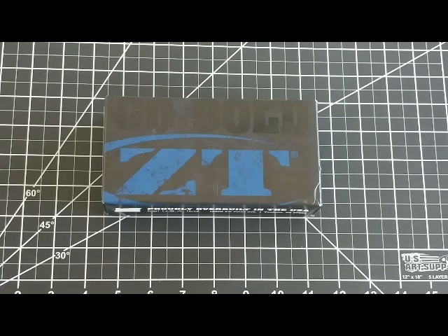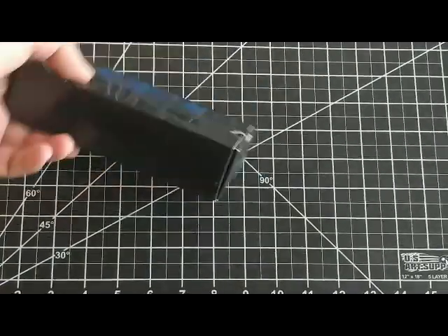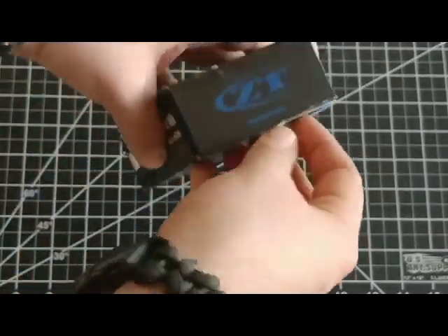Hi guys, Hardcore Hobbyist here. I'm going to do an unboxing video of the ZT0350. This is my first ZT knife so I'm actually pretty excited about this. So let's dig into the box here.